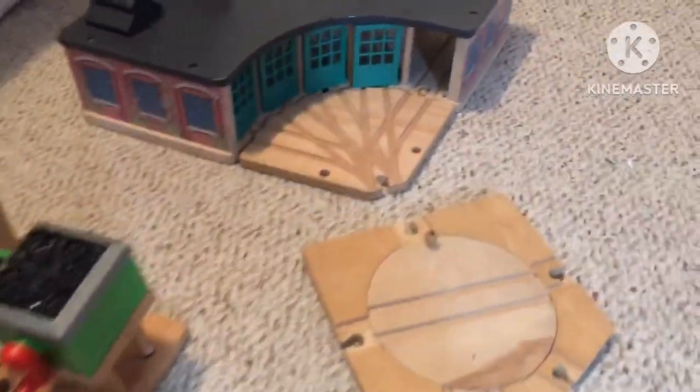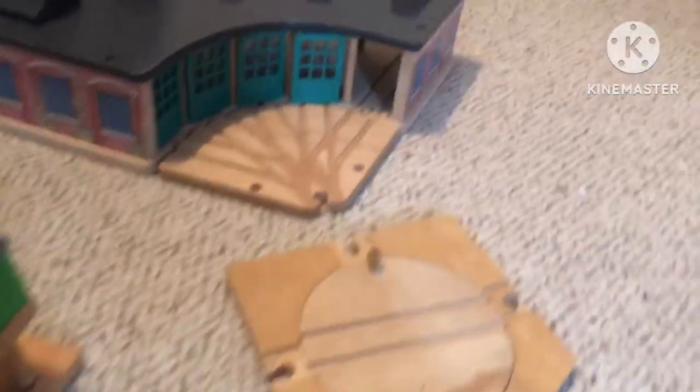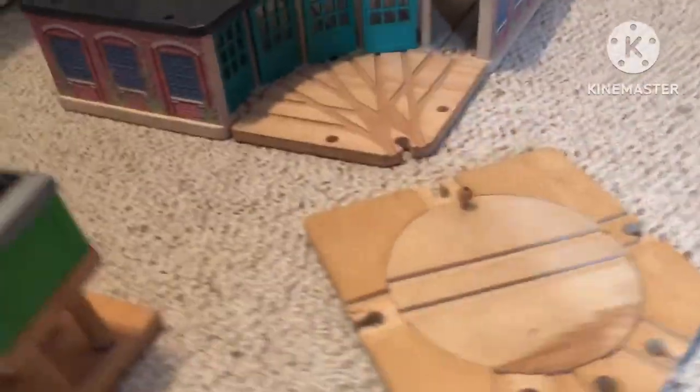I decided where the sheds are going to be, and they're going to be right here. This is the way that I'm going to do my sheds — I'm not going to use the big gray turntable, but I just need a manual adapter if I can find one. Here's one.